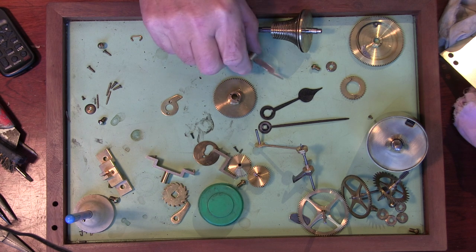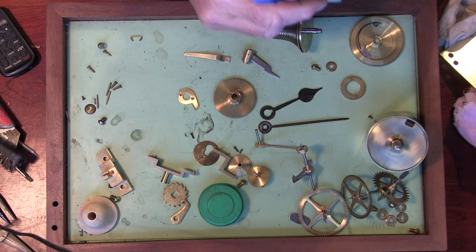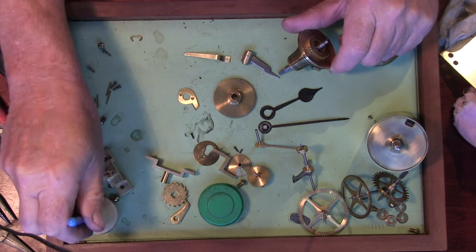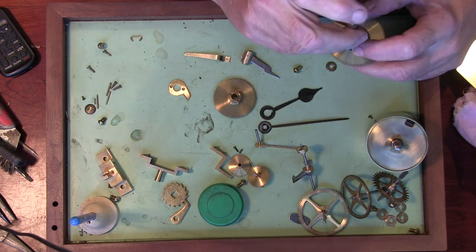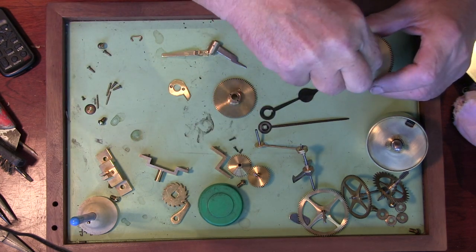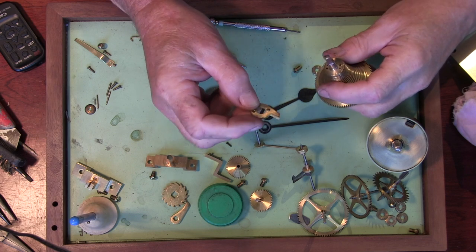The first thing I'm going to show you is what this little bit here and the stop on the fusee are for. So I'm just going to reassemble the fusee. This is quite an important bit — this is the stop that's going to stop us being able to over-wind it.